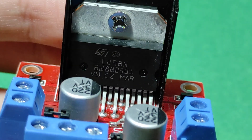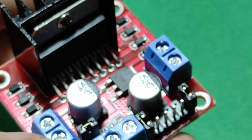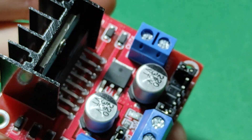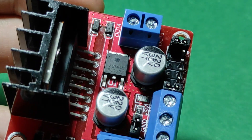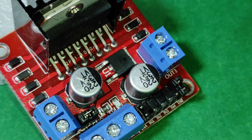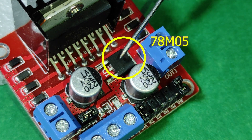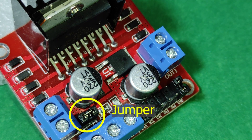The L298N motor driver module, which is one of the driver models, can simultaneously control the speed and rotation direction of two DC motors. The L298 module has a 5V regulator that can be enabled or disabled via a jumper. When the jumper is in place, the 5V regulator will be active and provide the supply voltage from the motor supply voltage.